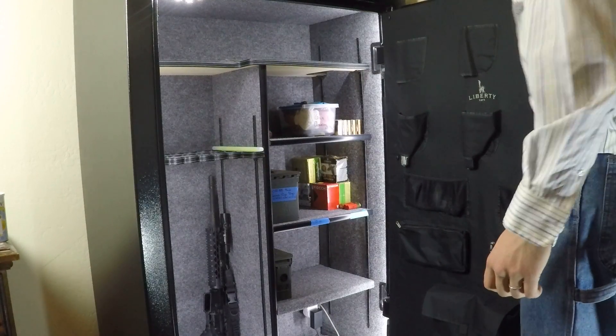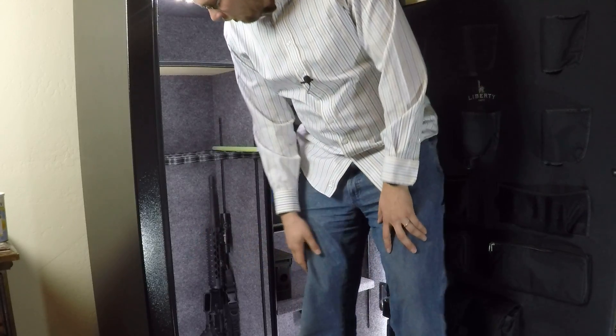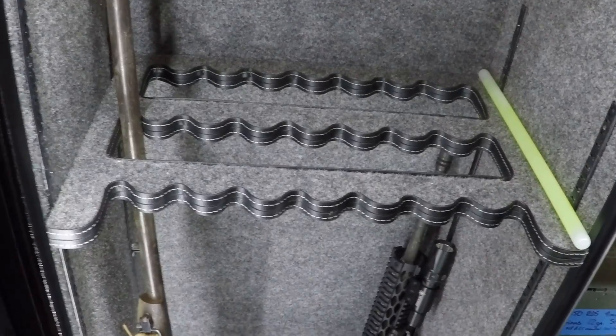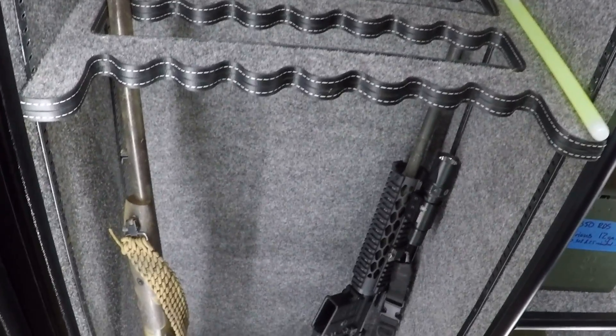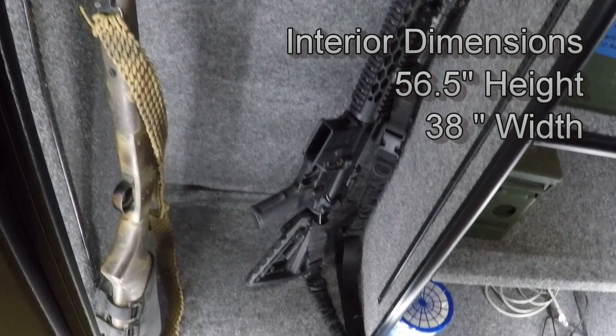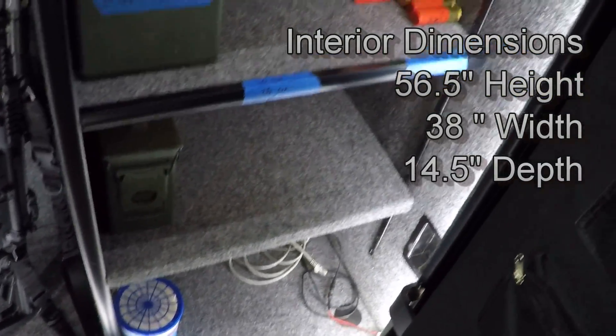As you can see, there's a whole ton of space in here. I could easily get inside this spot. I've got my rifle and stuff over here to give you a bit of scale. The interior height is 56.5 inches, interior width is 38 inches, and the interior depth is 14.5 inches.